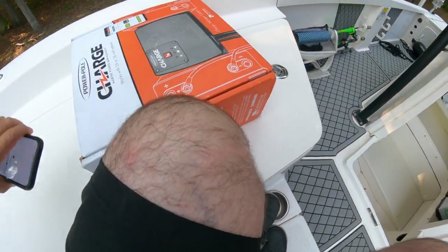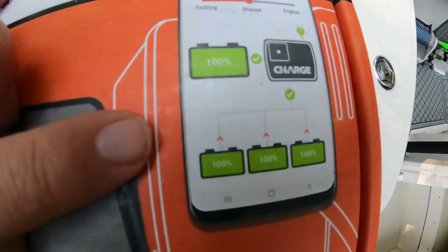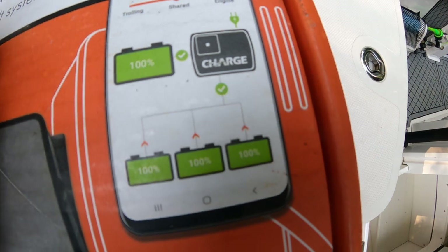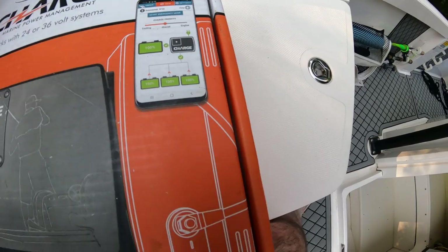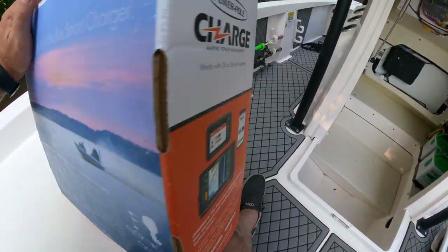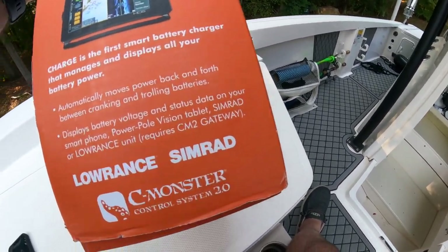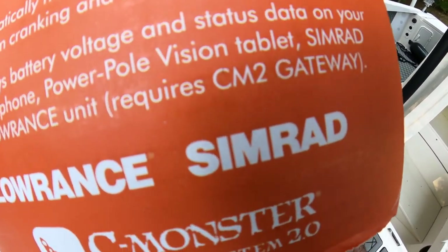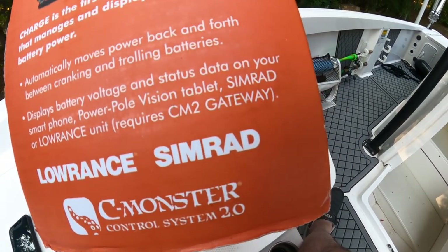You can also wire it up with three trolling motor batteries, a single 36-volt, two 12-volt batteries, or a 24-volt system — there are multiple ways you can use this system. You can also get the gateway add-on so that you can display your battery information in real time on your SIMRAD unit.